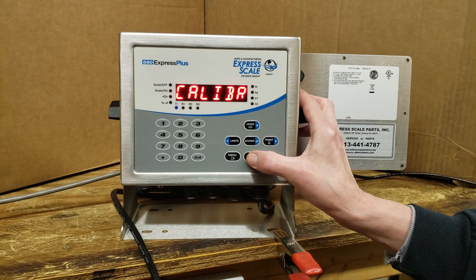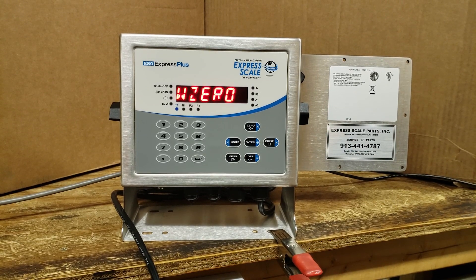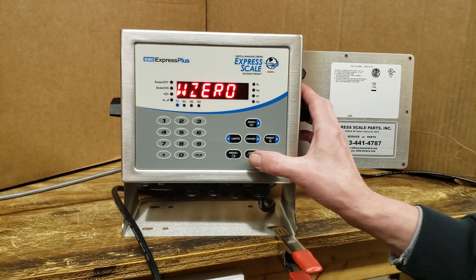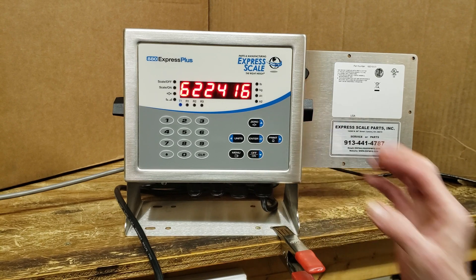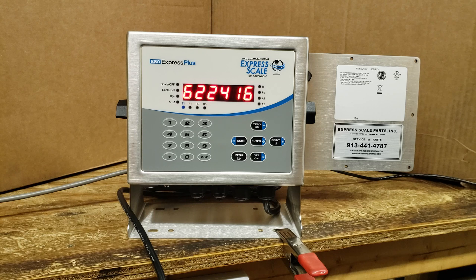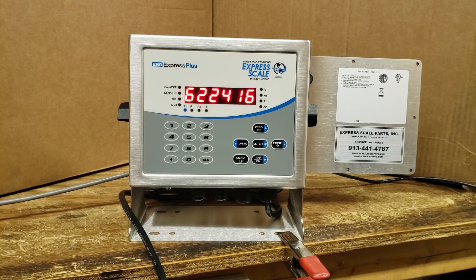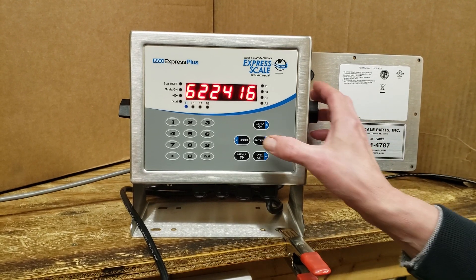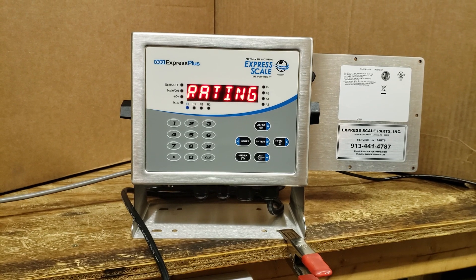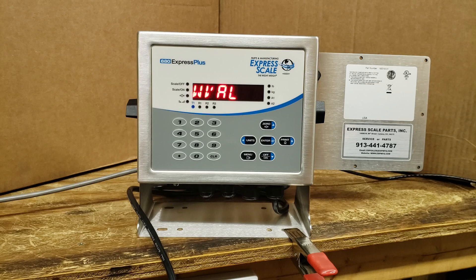To enter into calibration we go down again and this is W0, which stands for weight zero. We need to establish our zero point, so press the down arrow — this is showing the raw A-to-D counts. With no weight or chains or hooks hanging from the spout, we press enter and it comes up WVAL.